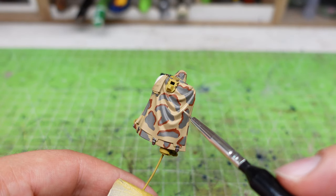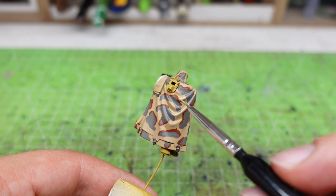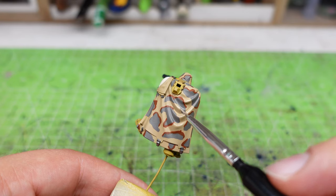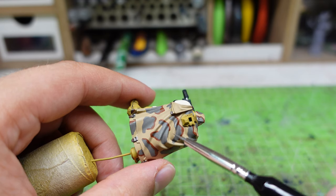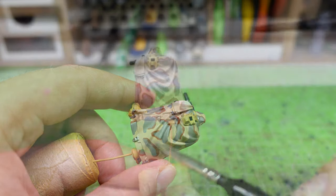Now I'm going to start to edge-highlight the cape. To do so, I'm going to mix a little bit of ivory — in this case I've used Screaming Skull from Citadel — with the color used before. Now, with a nice and sharp brush, I'm going to paint some thin lines with the corresponding color on the raised edges of the cape, to simulate the effect of the light.